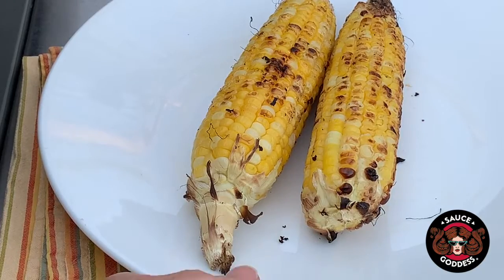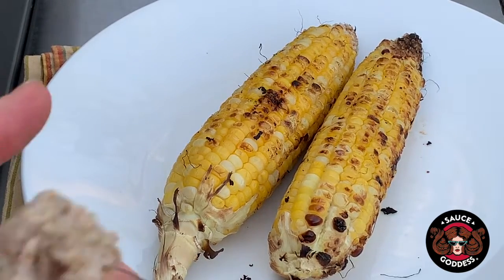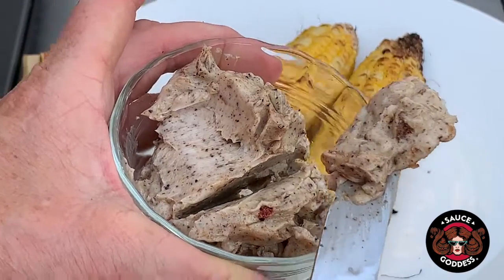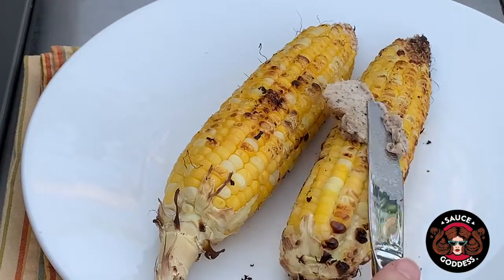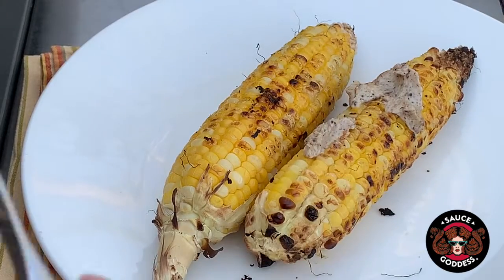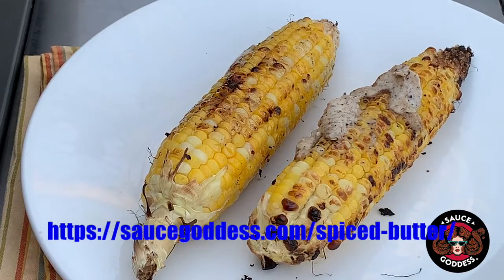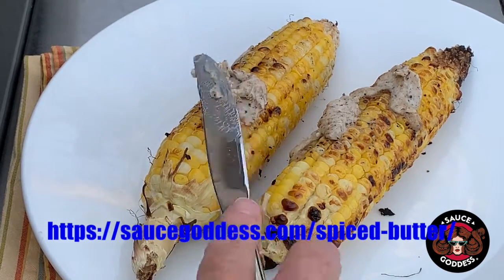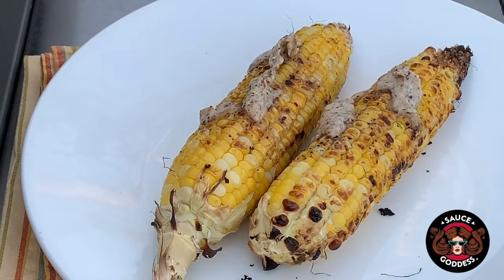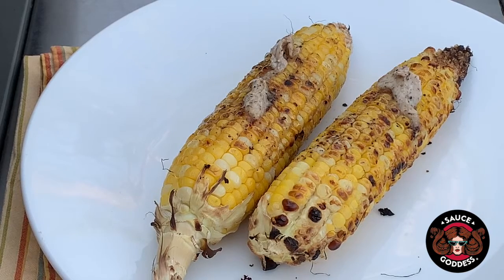Our corn is done — nice and toasty. It's got that wonderful caramelized sugar, and what we're going to do is this is Moroccan twist spiced butter. It's just Moroccan twist and butter and I'm going to throw it on top of each ear of corn. Spiced butter is fantastically easy and a really great way to up your game — a quick cook hack. Head to saucegoddess.com for this recipe and tons of others. Happy corn on the cob day everybody!